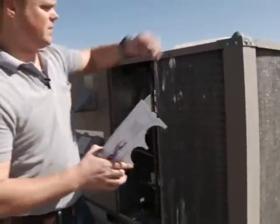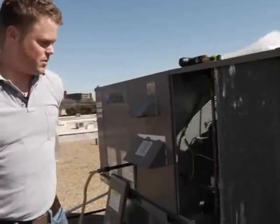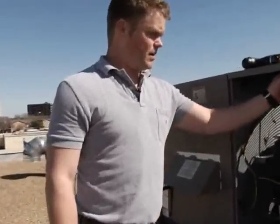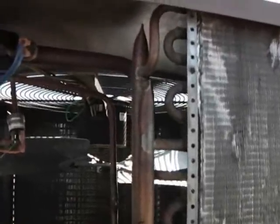Once we've got those measurements, we'll be able to move on to the next thing, which would be the circuiting. That basically means how many tubes high it is, how many rows deep it is, and how each tube is circuited.